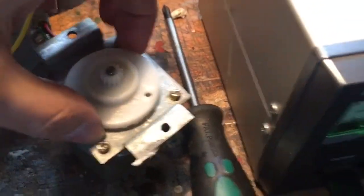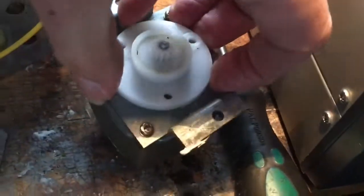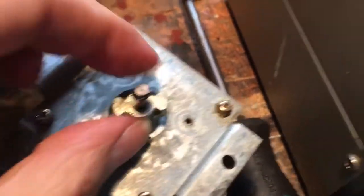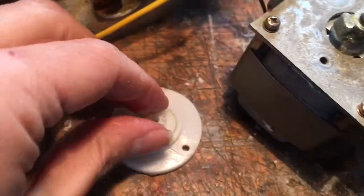Hi again. Right, so on the second part of this video, just to quickly show you — this is a very clever little mechanism. If I could just get it off — right inside there. Well, I can only see a bow tie piece of metal. And that's just a rubber grommet or rubber seal washer.